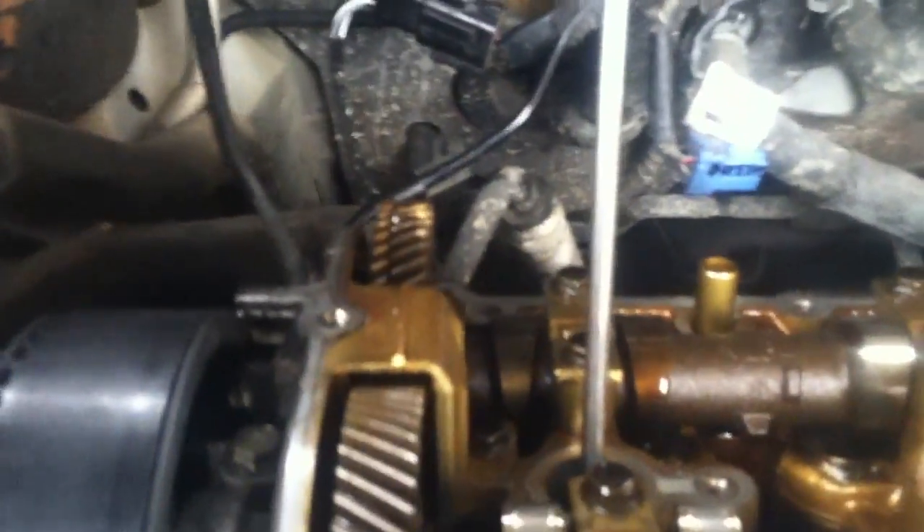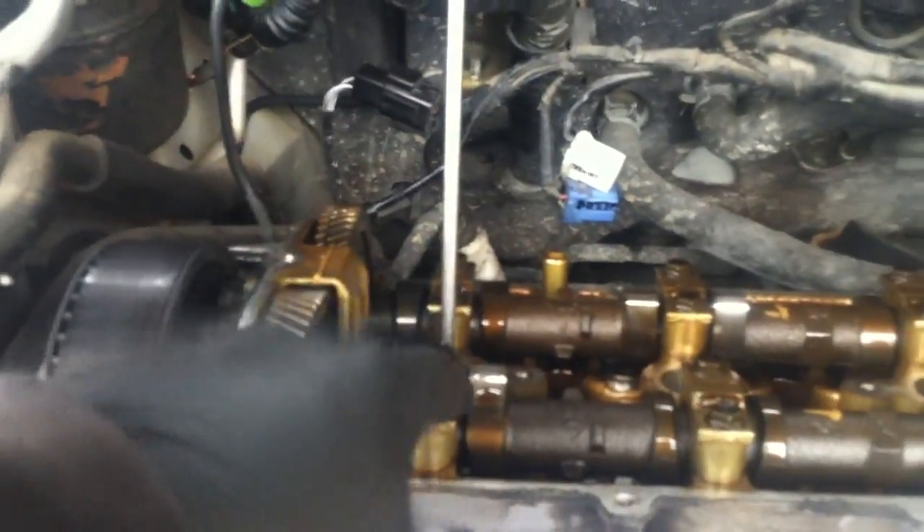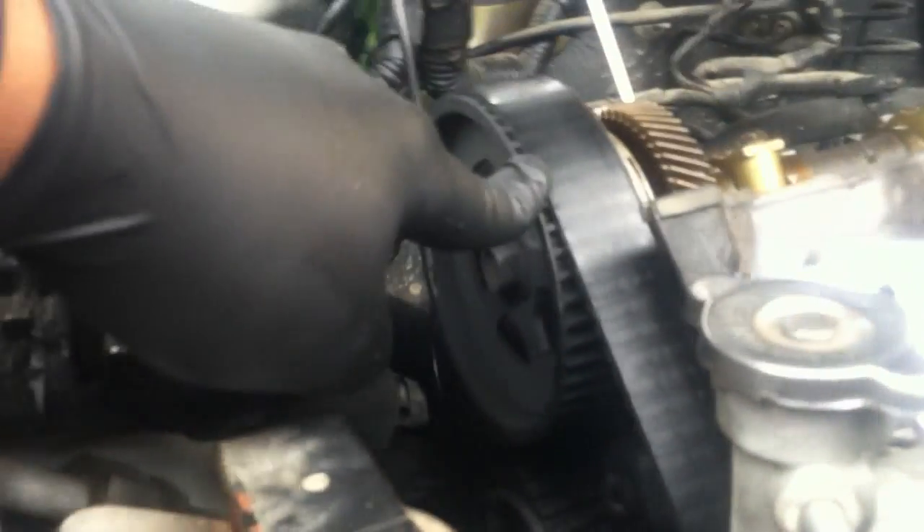The compression stroke is the second stroke on an engine. It goes intake, compression, power, exhaust. On that compression stroke, you want this piston — number one — lined up at top dead center so that you can line up all the camshaft gears with the crankshaft pulley gear down there.